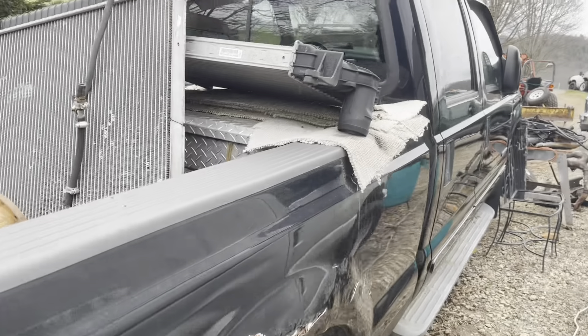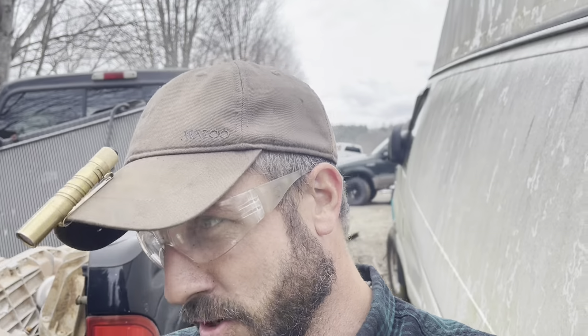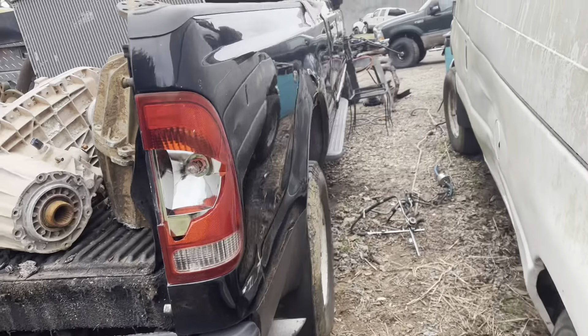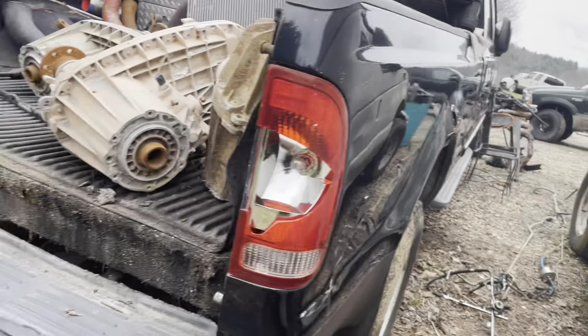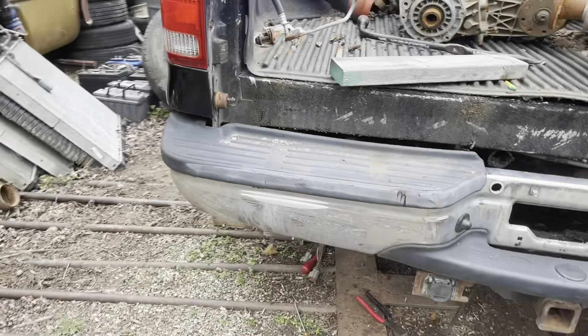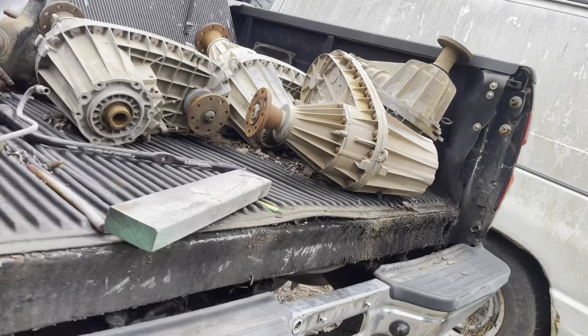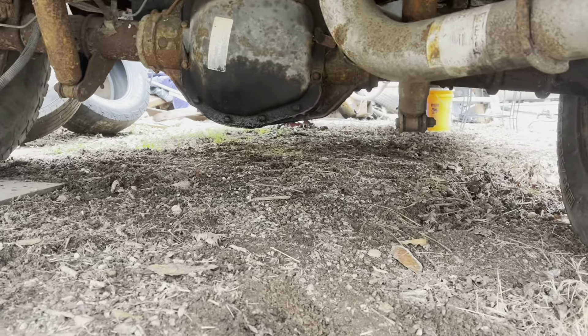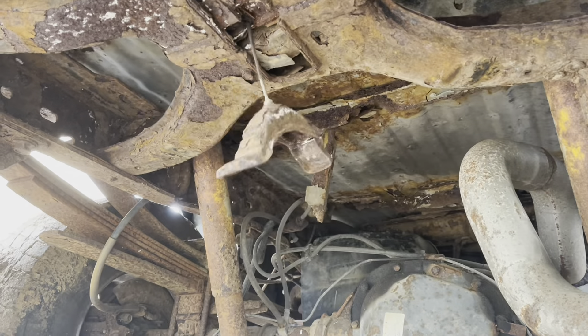This is one of the donor trucks, basically. If we're not tracking so far, I'm taking three trucks and turning it into one. This rust bucket here is one of the donor trucks, and we're salvaging basically the wiring harness. And I guess the motor came out of this truck as well.